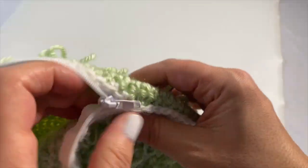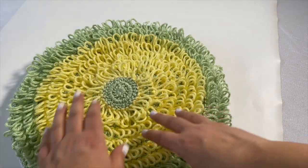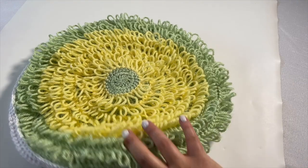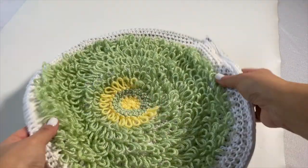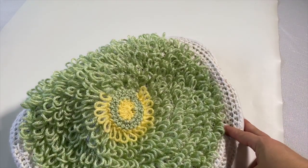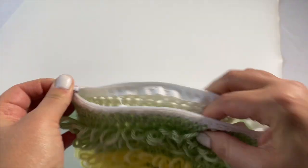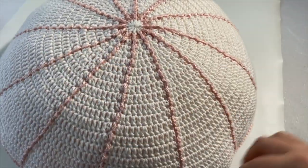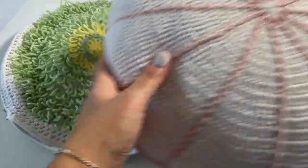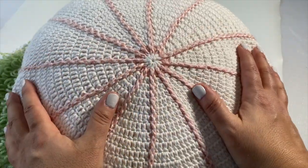I've sewn in my zipper. Just make sure it works and zips up comfortably — look at that, isn't that so cute! On one side you've got the yellow accentuated with the green backdrop, and on the other side you've got the green accentuated with the white backdrop. The last thing to do is insert the pillow. I'm using the Sweet Pea pillow as the insert — I'll just use this as a pillow cover so depending on the season I can swap it out.